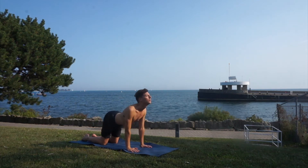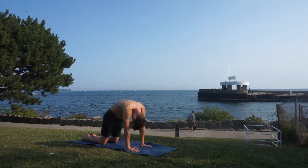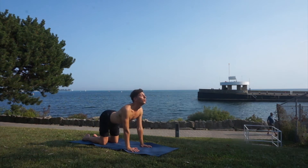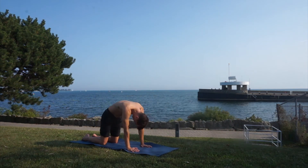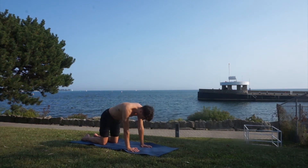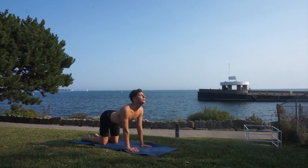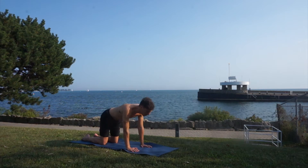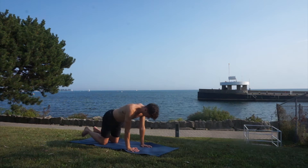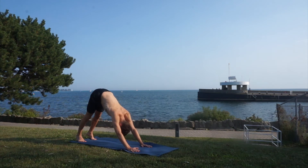Let's warm up our back. Big inhale, arch your back; exhale, round your spine. One more time — big inhale, arch your back, and exhale, rounding your spine. Let's come back to neutral, tuck your toes under, and downward facing dog, lengthening your spine as much as you can.